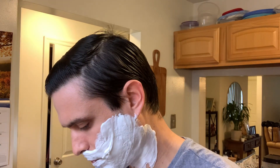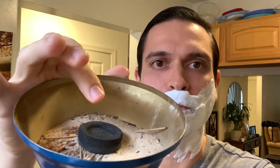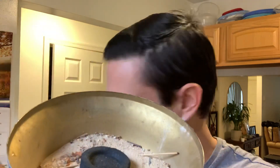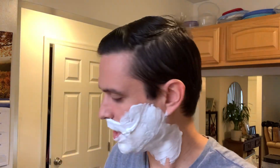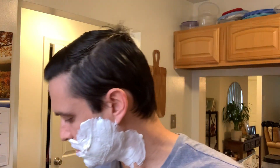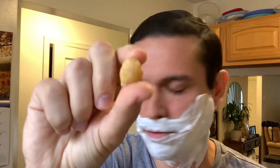The way you burn it is — I have this thing full of sand, and here's the coal that you light. Once you light the coal, you put some pieces of frankincense on it and it just kind of burns on there. What frankincense and myrrh actually is, is a dried-up tree resin — I think it comes from a tree over in the Middle East somewhere.